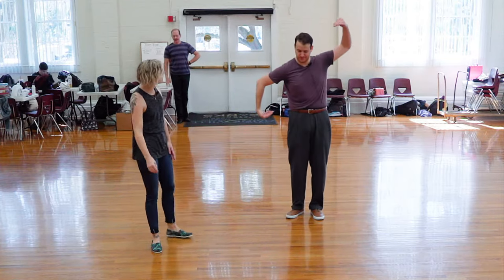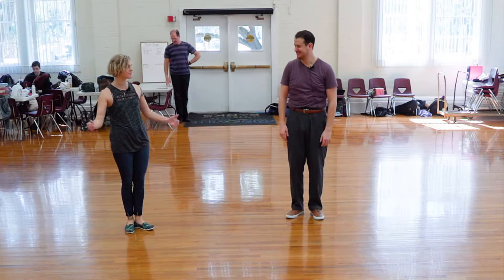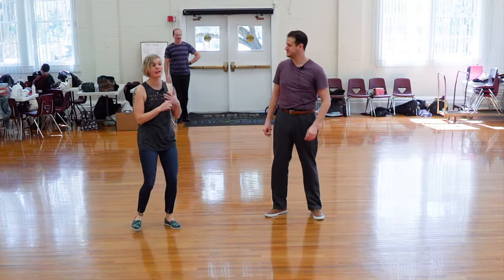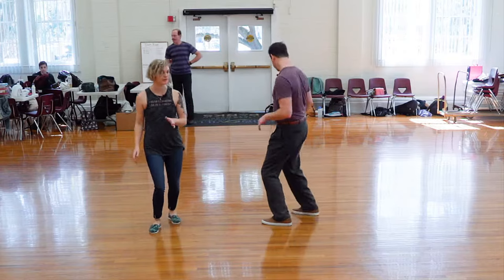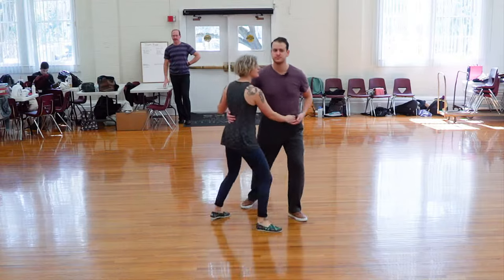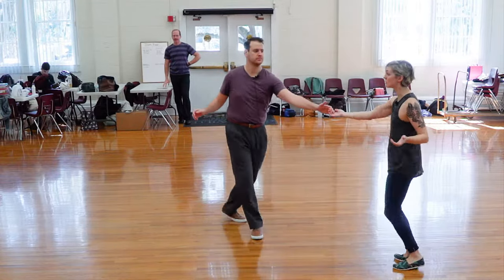This was our shape-up class, and this was basically tuck turns — it was a tuck turn class. We used our six-count rhythm: forward, step, step, triple step, triple step. And we started off with kind of what we think of as our baseline tuck turn, which has a little bit of travel.